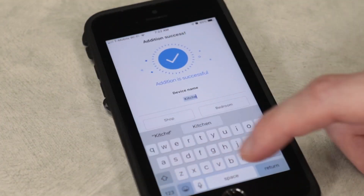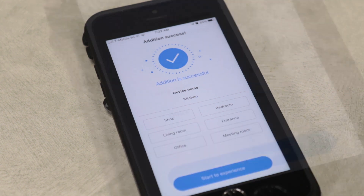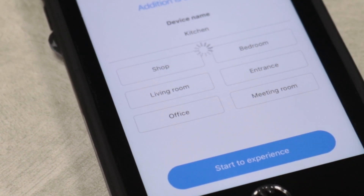If your connection was successful, you can name the camera at this point. Choose between a list of preset names or click under Device Name to set a custom one. When you're done, press Start the Experience to start the camera.